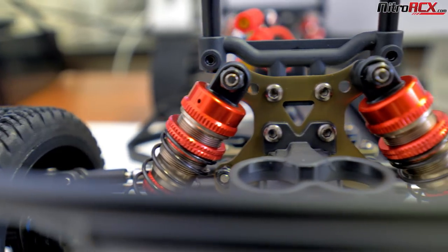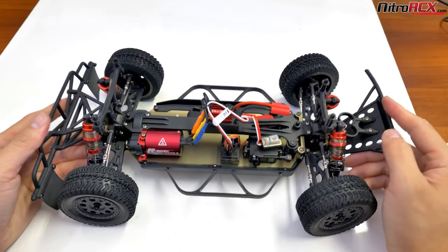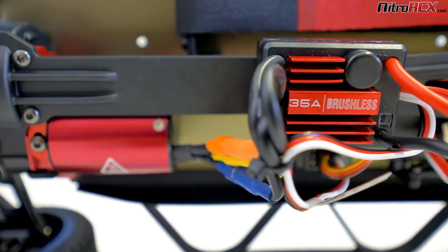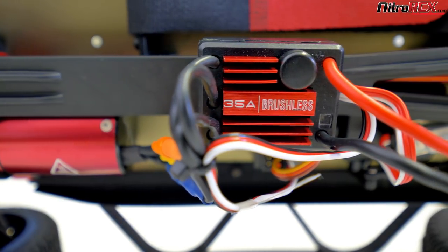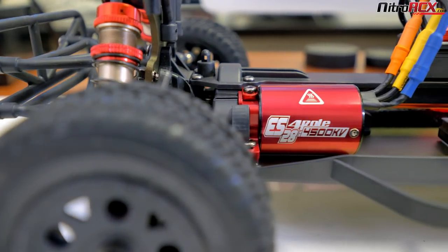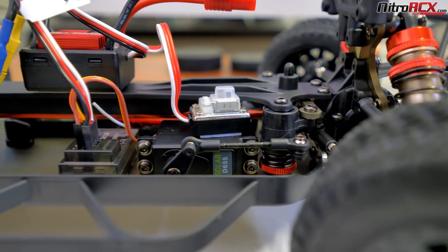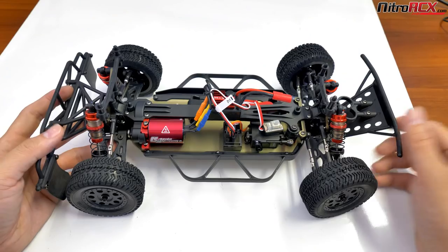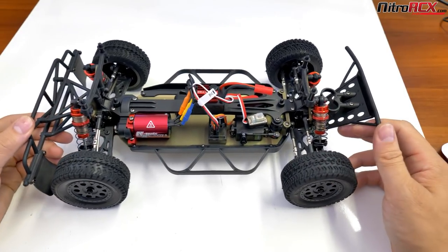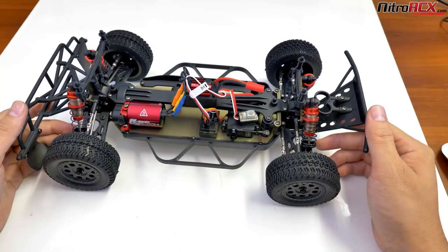You have 6061-T6 aluminum threaded and adjustable shocks that are oil-filled, so you can tune the dampening characteristics. You're going to find a 35-amp programmable speed controller and a 4500kV, 380-sized brushless motor. You'll see your 2.4GHz receiver down here. Steering duties are handled by a Solar D655 digital servo up front. It does have a servo saver attached to it, so if you accidentally hit a curb or rocks, it's not going to strip out the servo — the servo saver takes care of that.